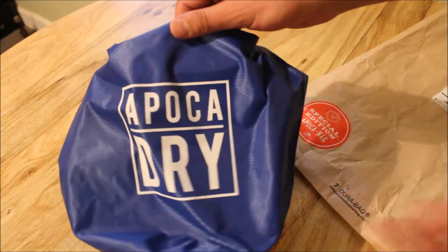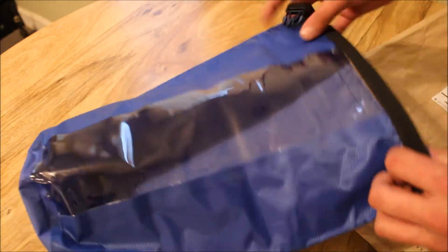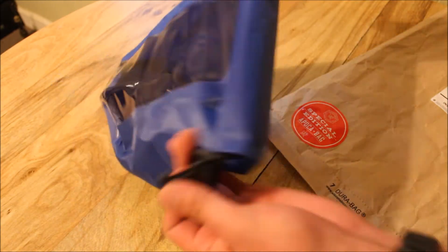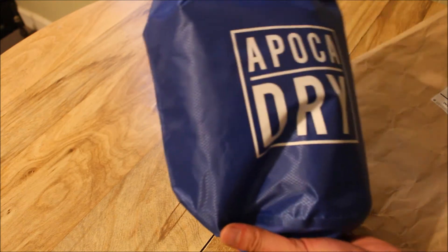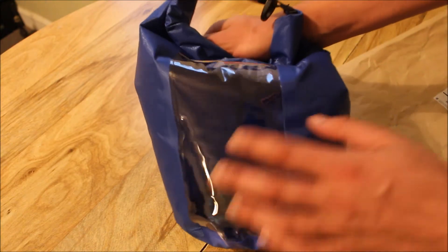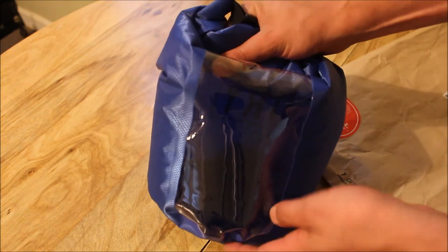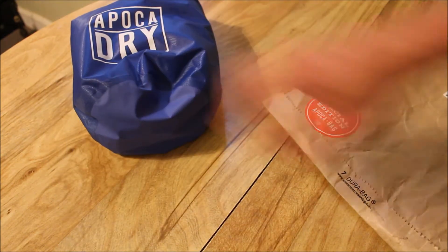The first item is this 5-liter Apaka dry bag — a very nice little bag. If you don't know what a dry bag is, it's basically a waterproof bag. It's good for throwing your food or clothes in there, then you just roll it up and buckle the buckles together and it is completely waterproof. It also has a nice clear section so you can see what you have in it without getting into it. It's a nice, heavy-duty bag — I like that. A nice item to kick things off.